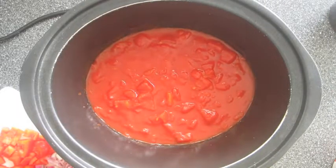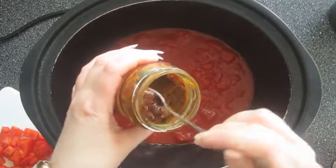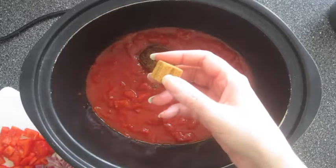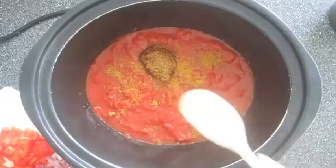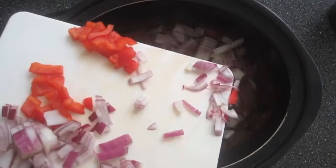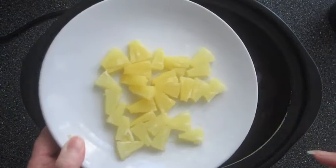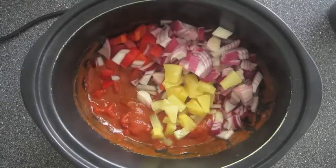I've added the chopped tomatoes to the slow cooker and now I'm going to add the curry paste. Next I'm going to crumble in the stock cube and then stir all that in. Now I'm going to add the red pepper and the red onion which I've chopped up ready, and now I'm going to add the two pineapple rings — this just gives it a natural sweetness which means it doesn't need any sugar.